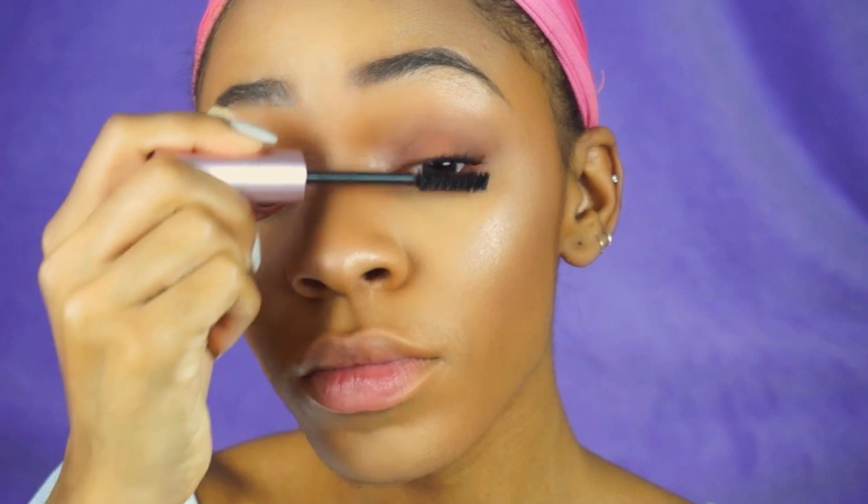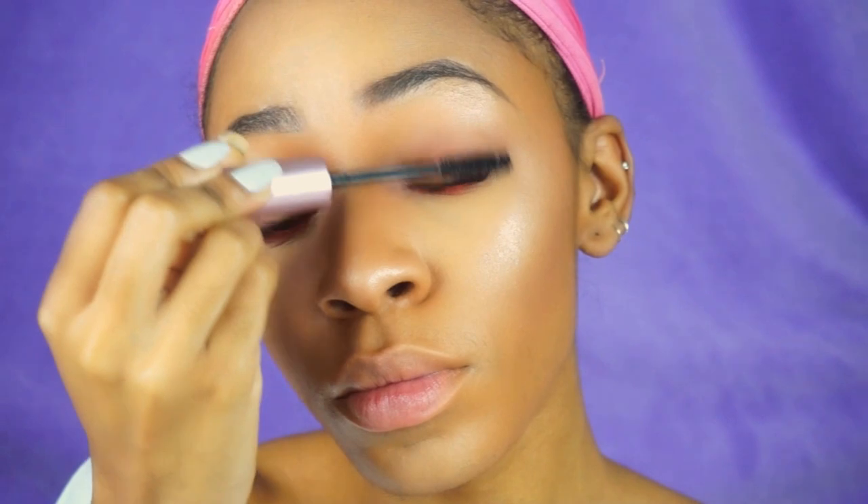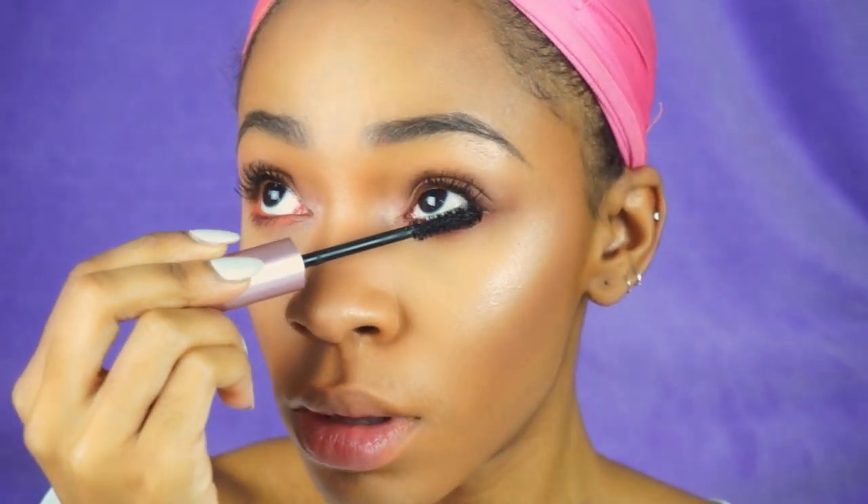Now we're moving on to mascara — the Too Faced Better Than Sex mascara, of course. I love this mascara; it's literally my fave, and I'm applying it to my upper and lower lashes. The one thing I don't like about it is that it does smudge a little if you have long lashes that graze your eye. I'm thinking about getting the waterproof version — if you guys have it, let me know how you like it. It never fails, I always get mascara all over my face.